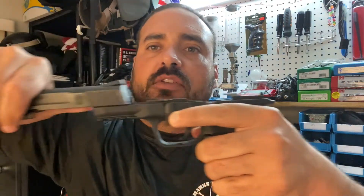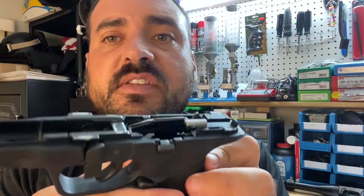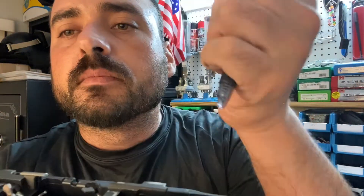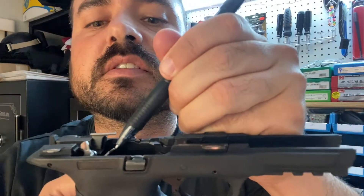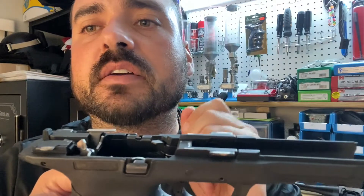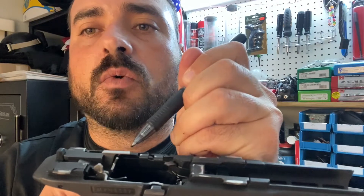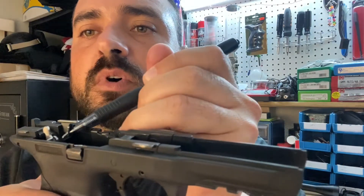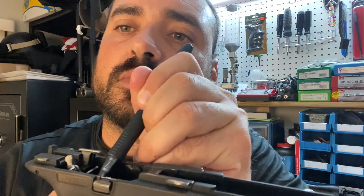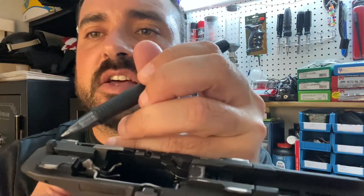All right, that little lever right here — you push it forward. Once you push it forward, you come right here, pull this down. I always like to hold it, pull the slide a little bit back, and just take the gun apart. This little pin right here is the one that you push forward. You see how it goes back — once that little pin goes back, back here it lifts up, and that's the lock. You push it forward and that little piece slides down, which is what allows you to take the gun apart.